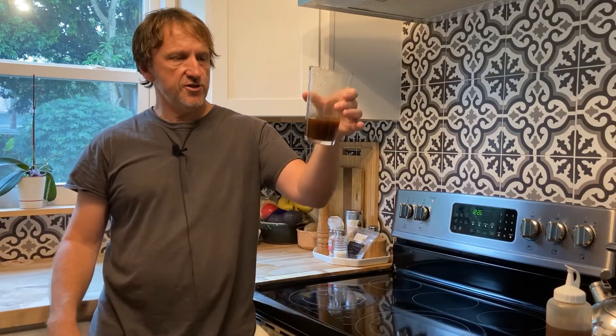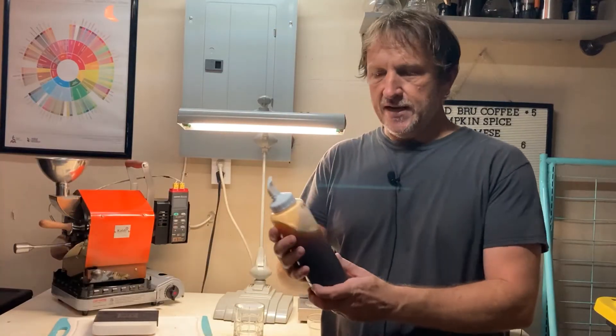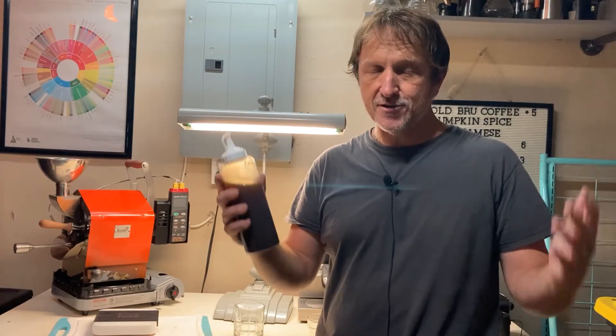Once you're done with this you can just transfer it over to a container of your choosing. Since we got this all done up for today, let's go ahead and make a pumpkin spice latte and see how it turns out.